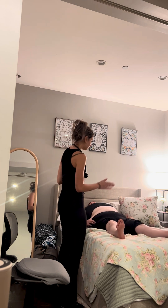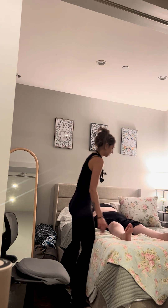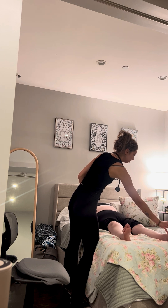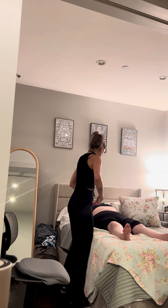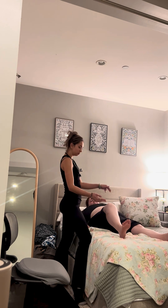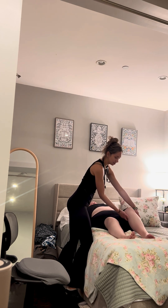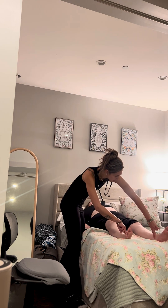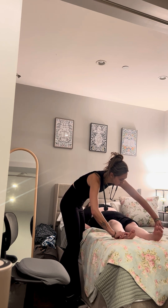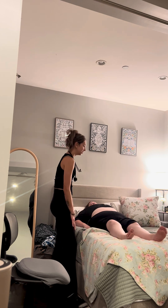Okay, next I'm going to be doing the same thing with the lower extremities, checking for any edema, looking at the color. Everything looks good, everything's warm. And next I'm going to be checking cap refill — less than three seconds on both sides. All right, next I'm going to be feeling the femoral pulses. And then next I'm going to be checking your popliteal pulses. All right, thank you so much.